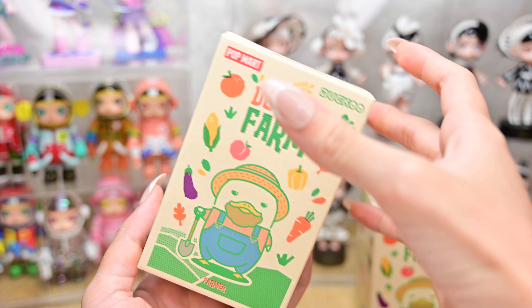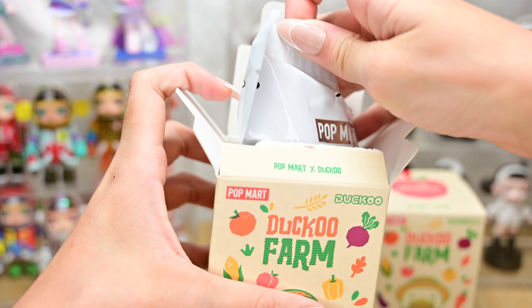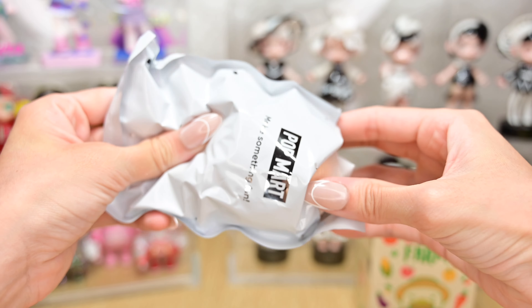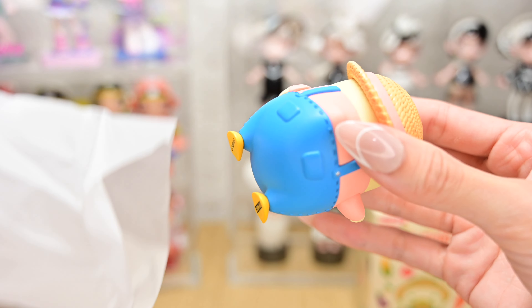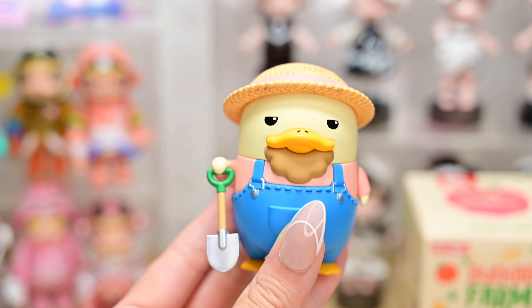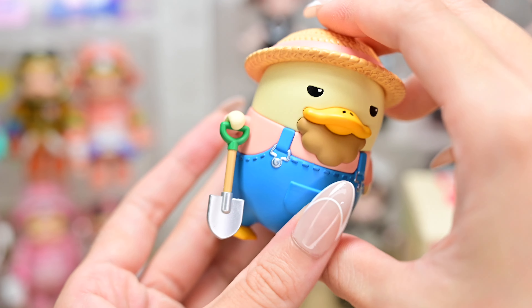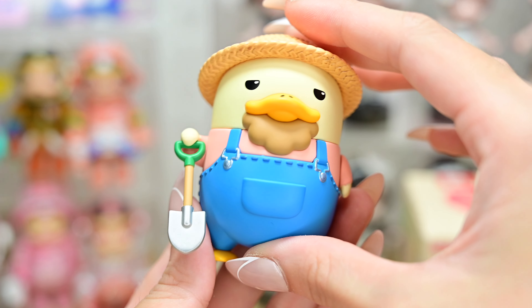Box number two! Another disc bag? This one is called Fummer! This is the card. And I did not realize this just now, but turning over to the side, you see he has a little ducky butt! It's so cute!